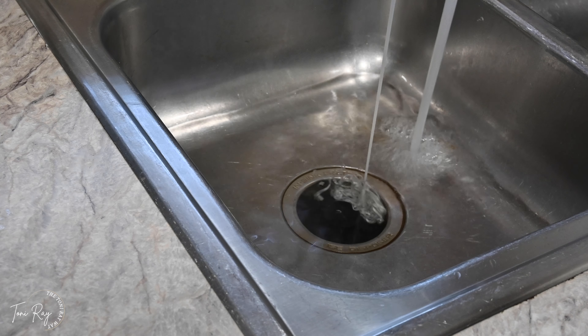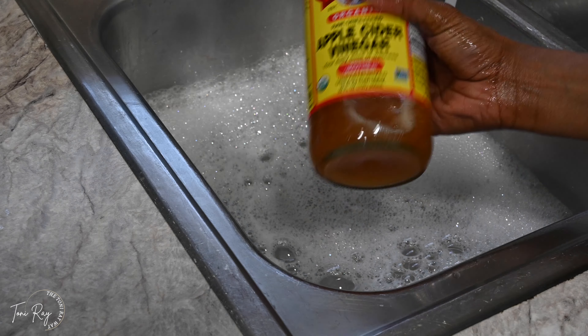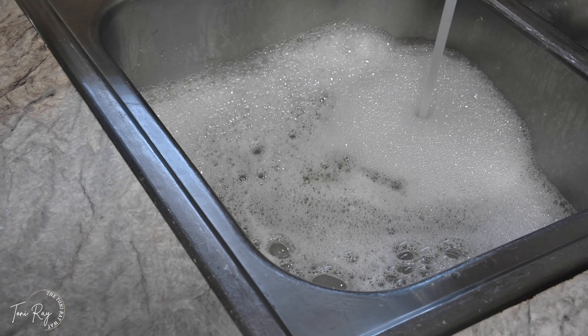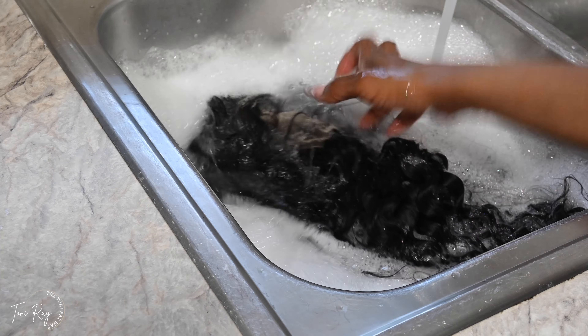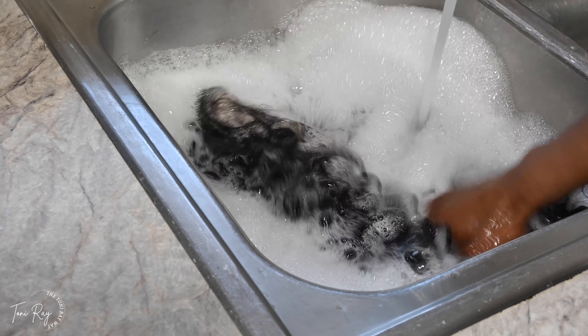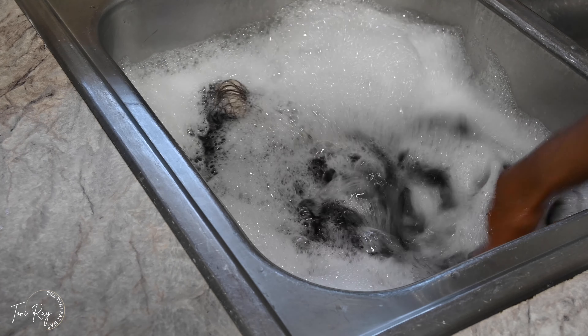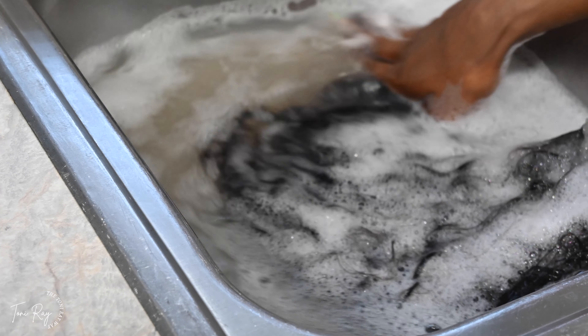The prep was actually very minimal. I wanted to give it a nice detox bath, so I threw in a little bit of shampoo that I had on hand, put some apple cider vinegar in, and tossed it in there. I've actually been washing my wigs like this a lot lately instead of just washing them with shampoo and water — I want to let them sit because I want to see how much comes out.